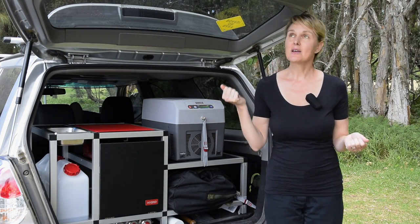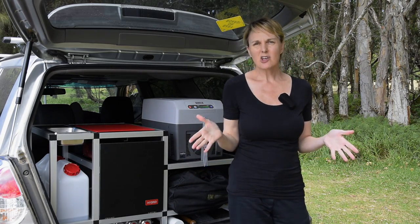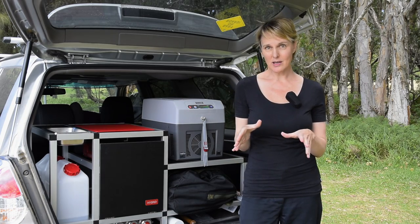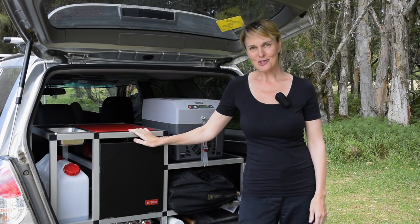As kayakers, we put our kayaks on the roof, so having a tent up there wasn't going to work and we're not big on trailers, so what were we going to do? Having your gear organised is great, but having everything stored safely and securely in one unit while you're driving — well, that's absolutely everything. This is our solution.